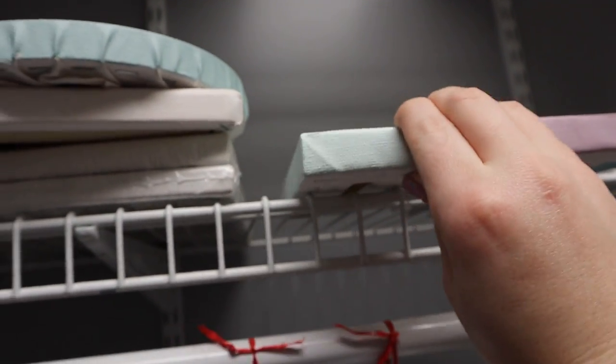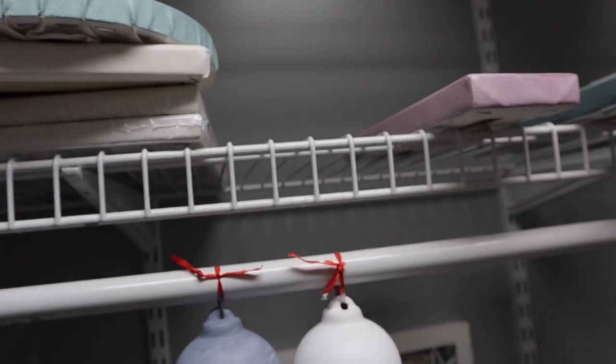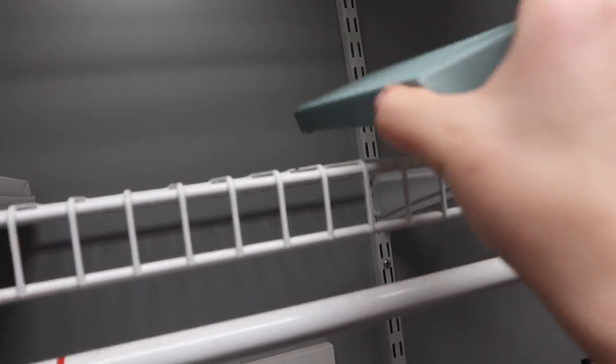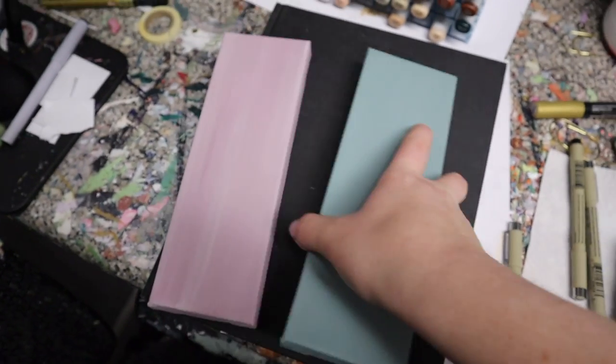Hey, how are ya? I found these canvases — well, that's not true. They've been laying here on my shelves. I did do the backgrounds just now. But the size of them are interesting. They're 3x9. I've painted on them before, but I haven't done anything with them in a while.